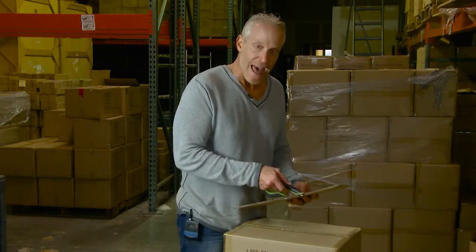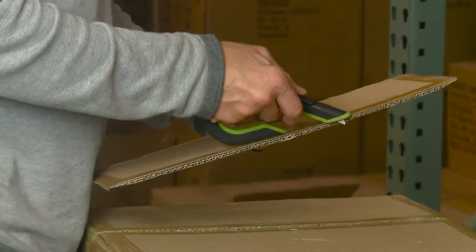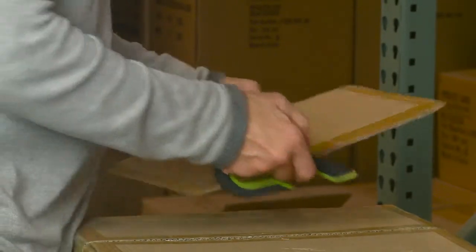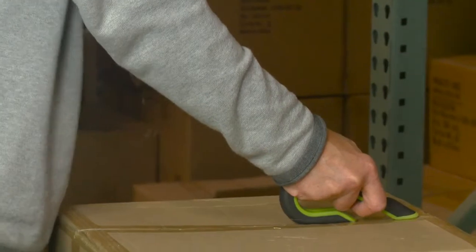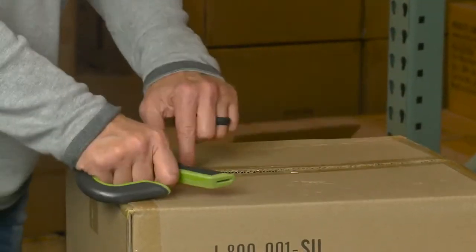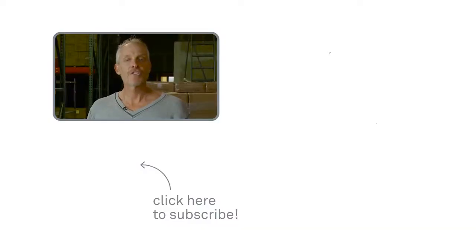When using it, you want to hold it flat — back and front flat — to give you maximum blade depth. It also becomes an extension of your hand, an ergonomic tool, so you simply lean into it and cut.